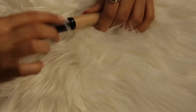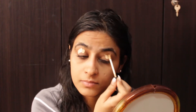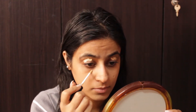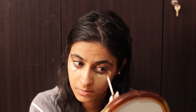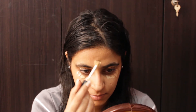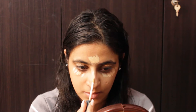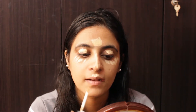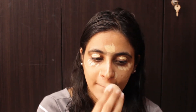I'm using Swiss Beauty's concealer and this is in the shade 02 Sand Sabbath. I'm now concealing my dark circles and I will use the same concealer to highlight my face. So I'm highlighting my forehead, bridge of my nose, cupid's bow and chin. Now with the help of a beauty blender, I'm just going to blend everything out.